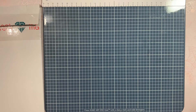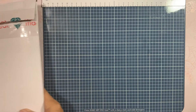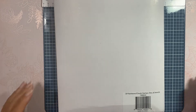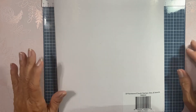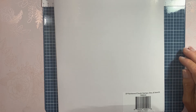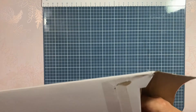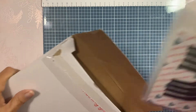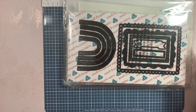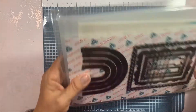Oh my gosh you guys, look what has arrived — the newest auto ship from the Diamond Press Ultimate Card Making Kit! It is rainbows, clouds, stamps, dies, and stencils. Let us take a look at it — I have loved every one of these.